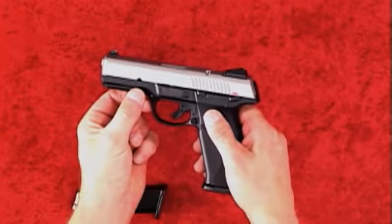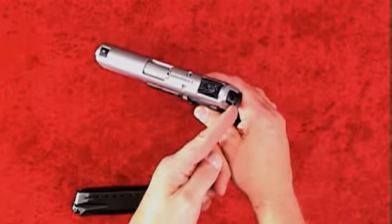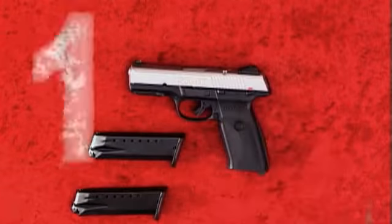With a four-inch barrel, the SR-40 is seven and a half inches long and weighs 27 and a quarter ounces. It comes with two 15-round magazines for 15-plus-one capacity.